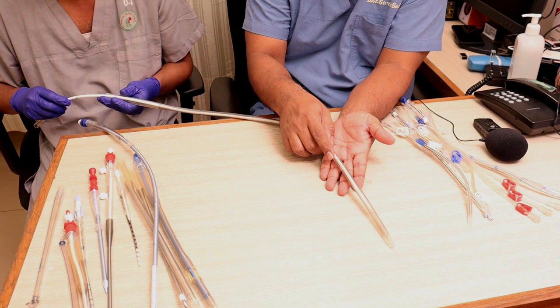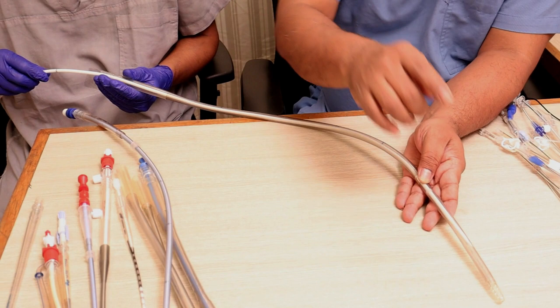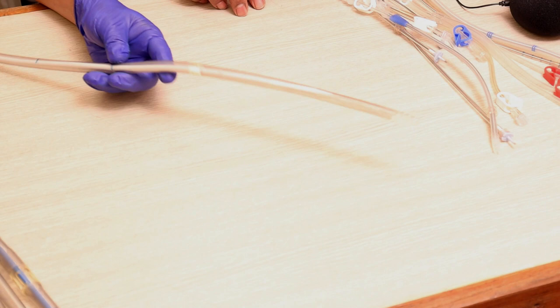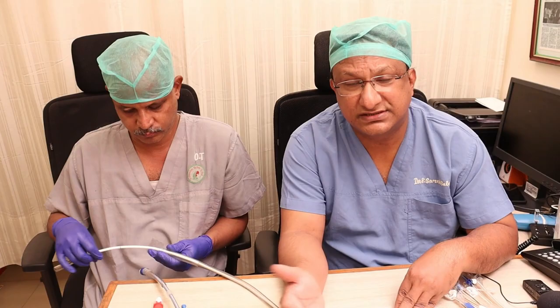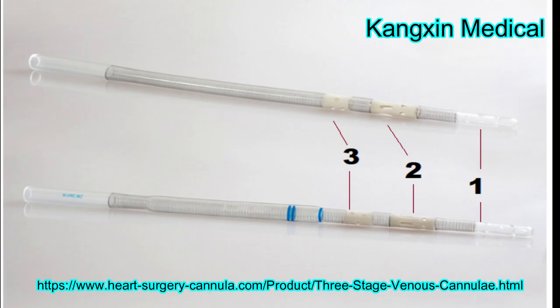The lower portion drains the IVC and is wire-reinforced throughout. The tip position in the SVC must be confirmed by TEE. To achieve good venous drainage with this cannula, you may need vacuum assistance of up to 60 mmHg - called vacuum-assisted venous drainage (VAVD) - or a roller pump, called kinetic-assisted venous drainage (KAVD). There is also a three-stage venous cannula marketed by various firms; the Medtronic version is called the MC2X, intended for peripheral cannulation with augmented drainage.